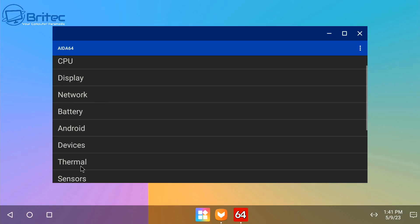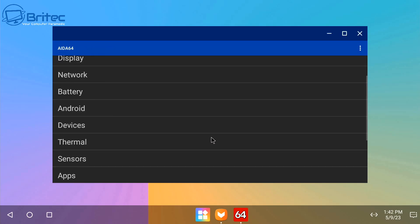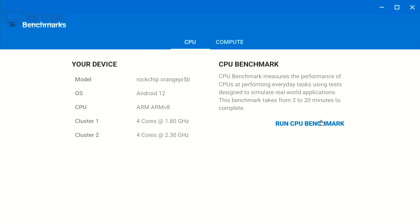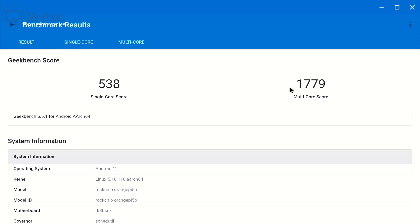I'm going to quickly go to AIDA64 temperatures and run the thermals to see what they look like. You can see 37.9°C which is pretty decent for this single board computer — temps will vary depending on what cooling and case you're using. Now let's run Geekbench 5 CPU benchmark and the scores are 538 for single-core and 1779 for multi-core.